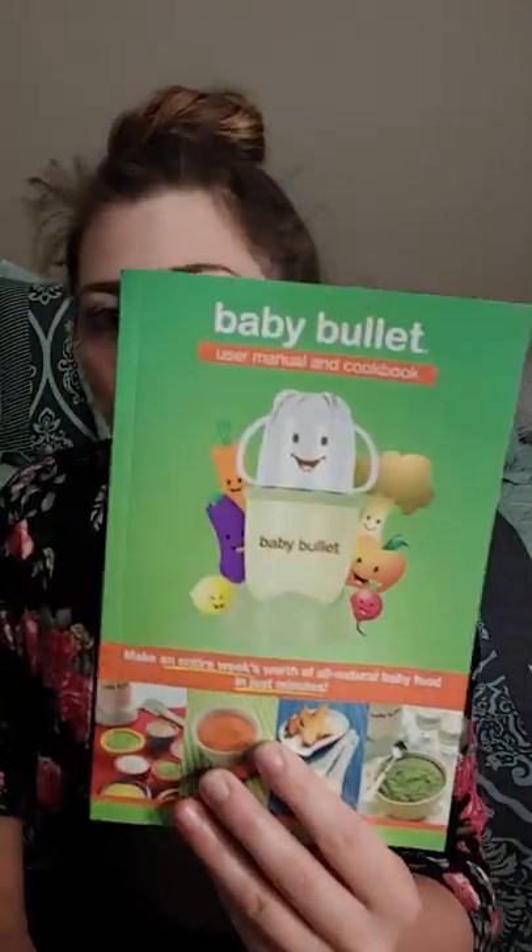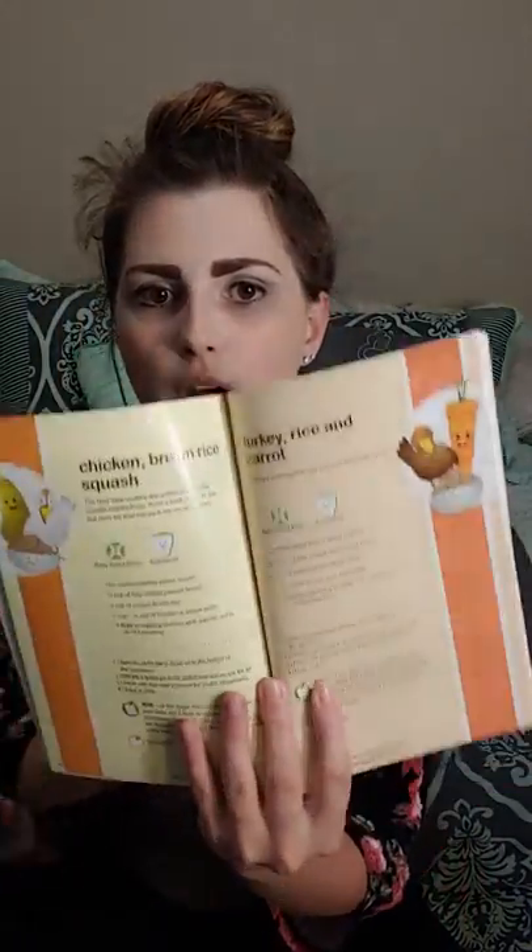So it comes with this user manual and cookbook. You just flip it open and it has different recipes of what you can blend up for your baby, which is really cool. And this thing is amazing.